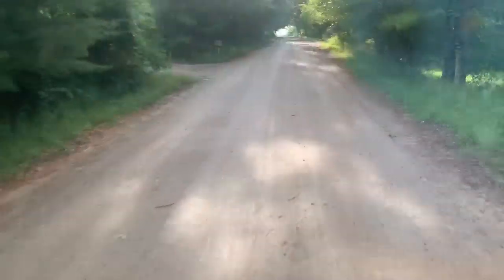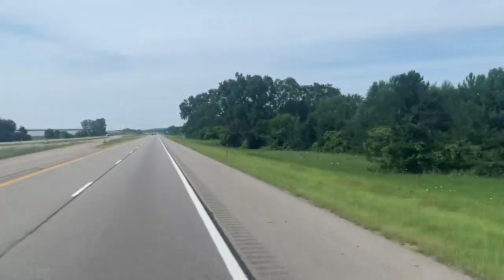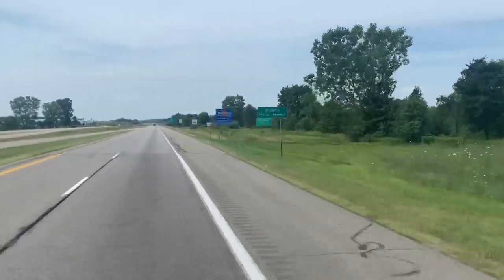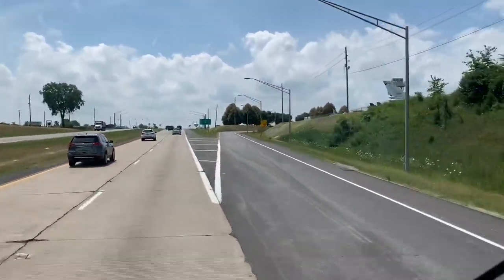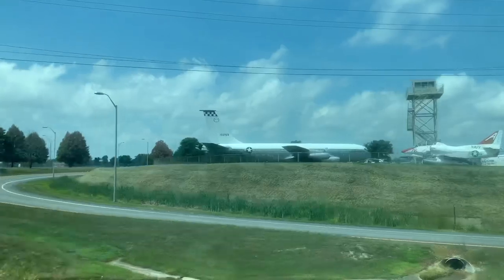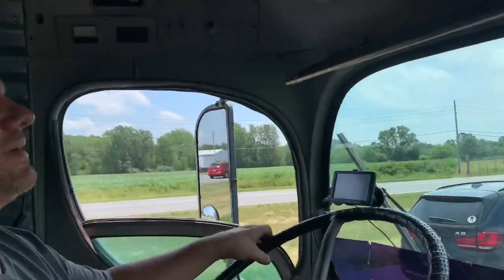It rained again last night so this road's all muddy again. I'm glad I didn't wash the bus because it'd be really muddy again. That's the Grissom Museum — that's one of my favorite places to stop. It's super hot out today, like 95, feels like 105.